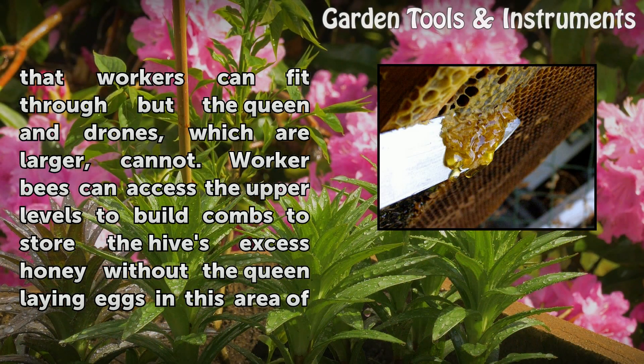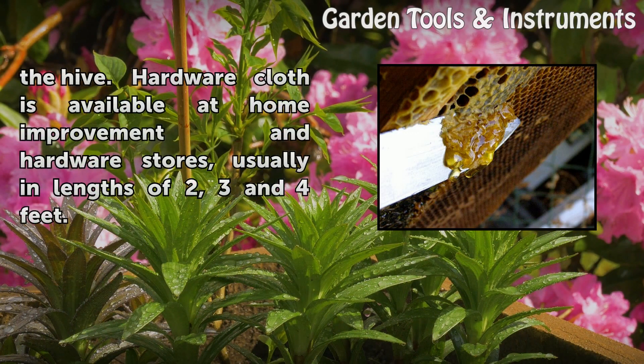Worker bees can access the upper levels to build combs to store the hive's excess honey without the queen laying eggs in this area of the hive.